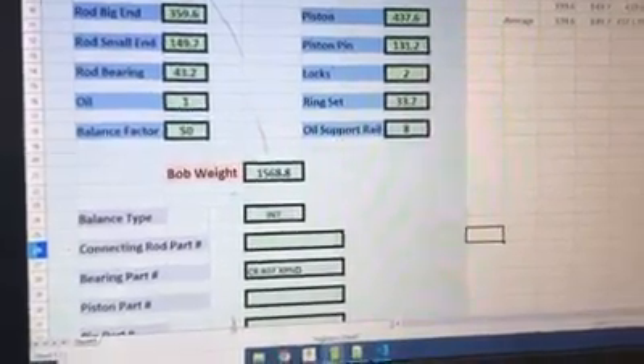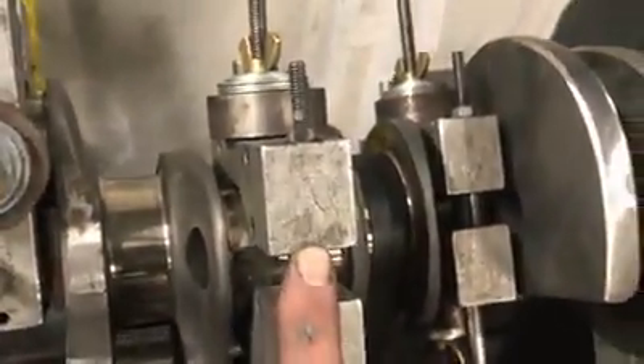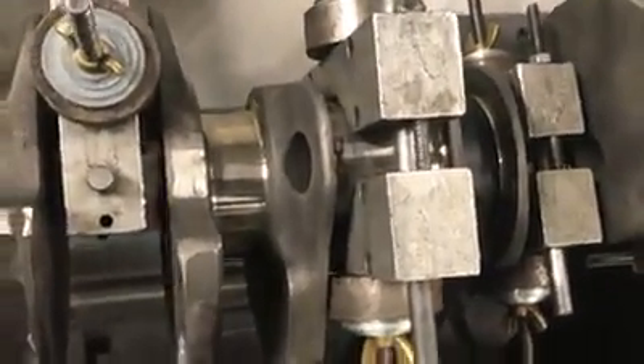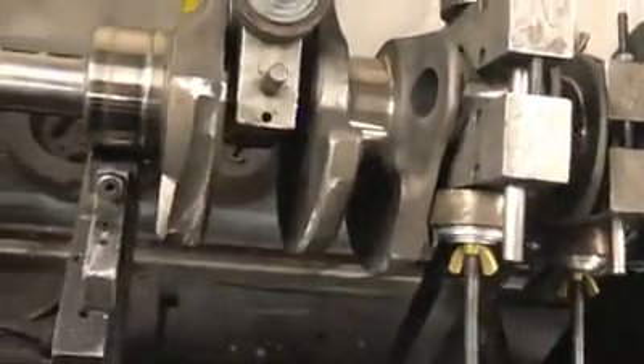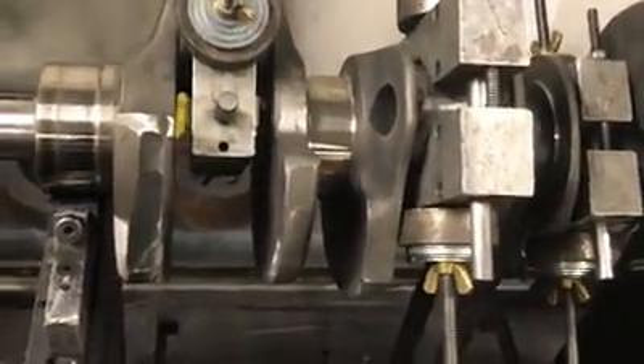With that bob weight there — that 1568.8 — that is actually what this particular element on the crankshaft weighs: 1568 grams spinning on the crankshaft. If I were to take those off and try to spin the crankshaft, I would probably want to run, because the crankshaft is going to try to chase me across the room.